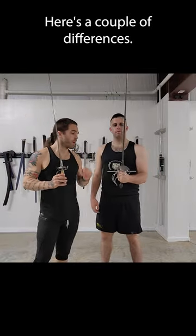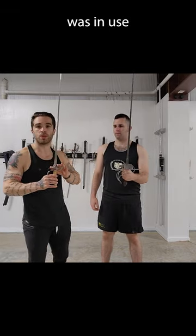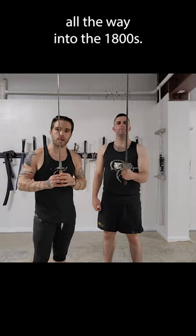Here's a couple of differences. This weapon was in use from the late 1400s all the way into the 1600s, and this weapon was in use from the mid to late 1600s all the way into the 1800s.